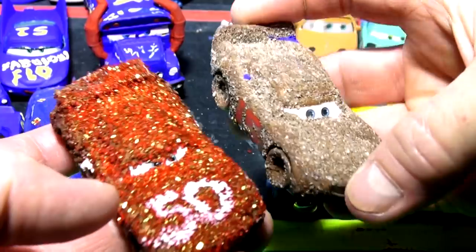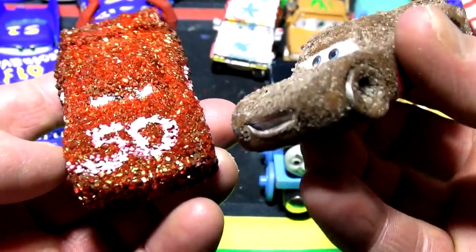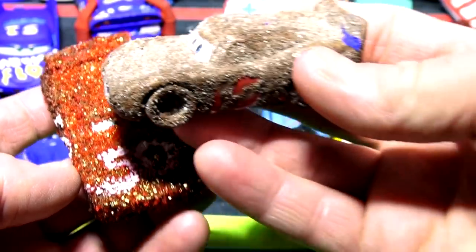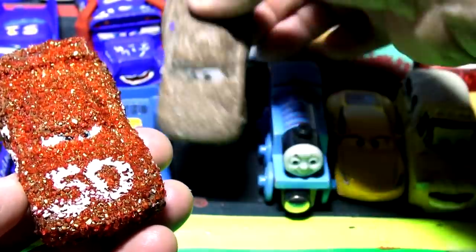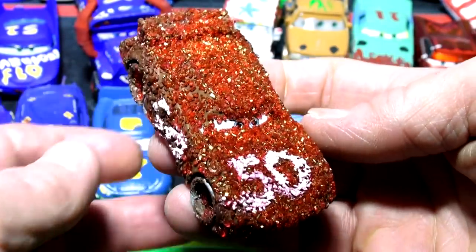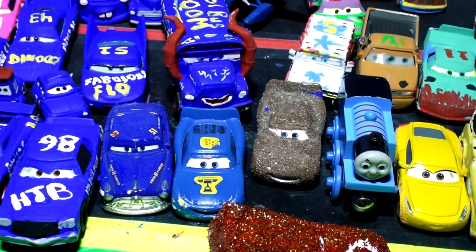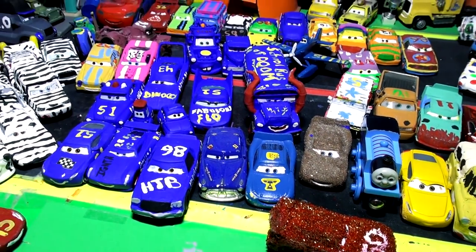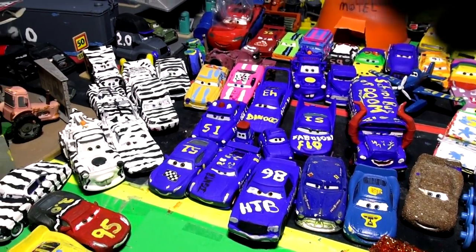I got a lot of comments from people wanting me to make a glitter Lightning McQueen, which is probably impossible. Actually, this here is Chester Whippet - we made that ourselves from a regular Lightning McQueen with sand on it and beautiful glitter. I got lots of good responses, comments, and likes. If this is your first time here, we're taking cars from Pixar Cars and changing them into something else.